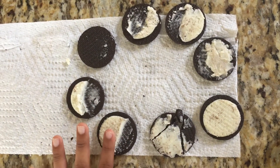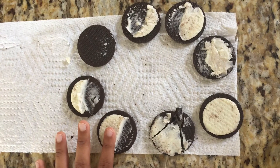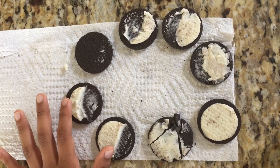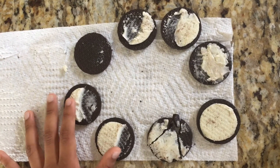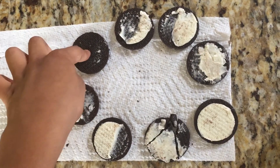The seventh one is third quarter. It's half cream. The eighth one is waning crescent. A little cream. And back to new moon. Thank you.